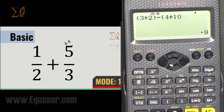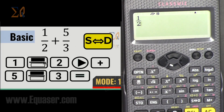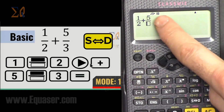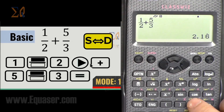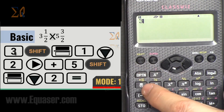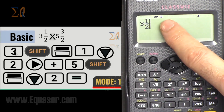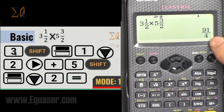For basic fractions: press the fraction button, the cursor goes to the numerator — enter 1, arrow to denominator, enter 2, arrow right to exit, then plus, fraction button, 5 over 3, then equal. Press S↔D to switch format. For mixed fractions: press 3, then Shift and the fraction button — it goes to mixed fraction mode. Enter the whole number 1, arrow down for numerator 2, arrow right for denominator, then plus the next mixed fraction, and press equal.